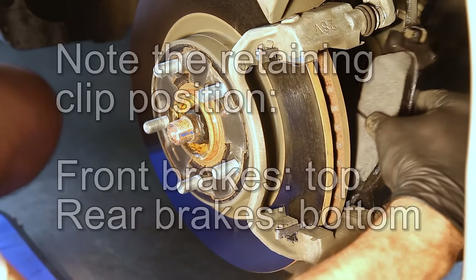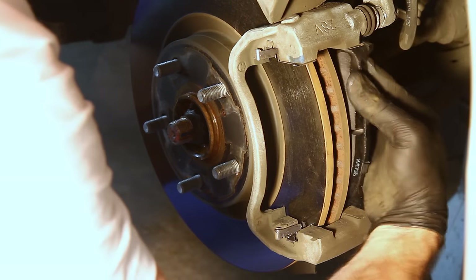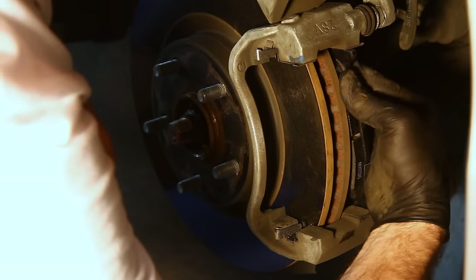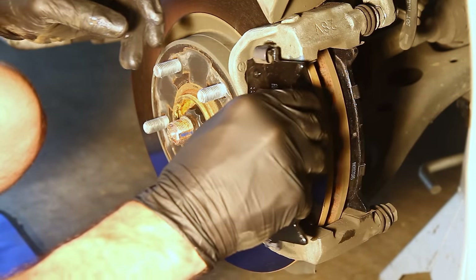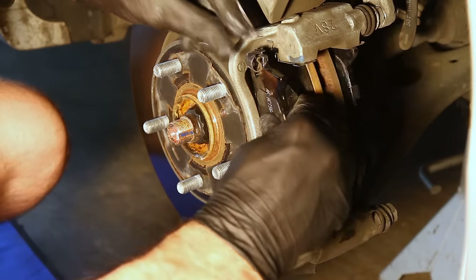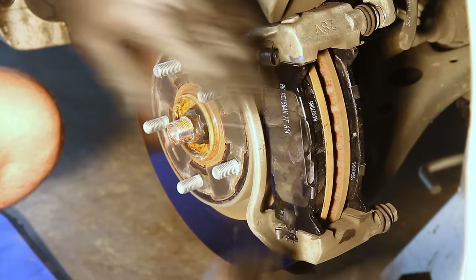All right, time to pop the pads in — they actually go in very easy. Just kind of seat them between those little spring clips and snap them right into place. The front one's easier since I can see what I'm doing. If they don't go in that easy, you've got something misaligned or a spring clip is getting in the way of seating them — but they should snap in just like that.